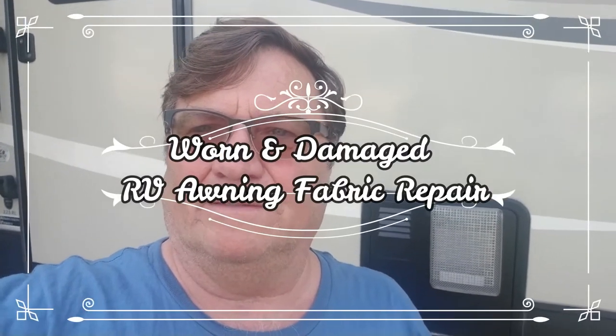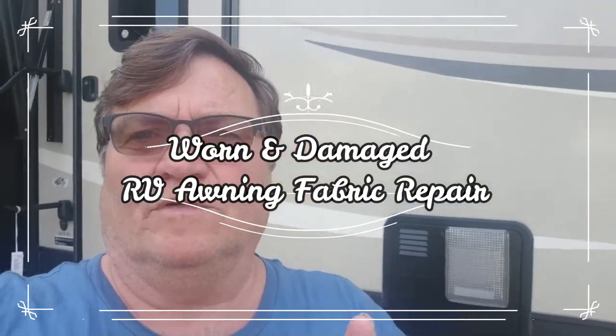Hey everybody, welcome to another edition of RV Tips and Trips. Today we're going to work on the awning.